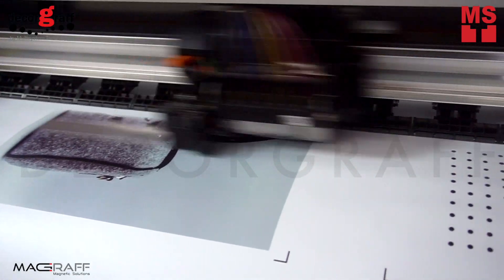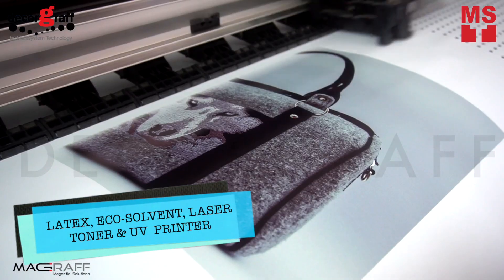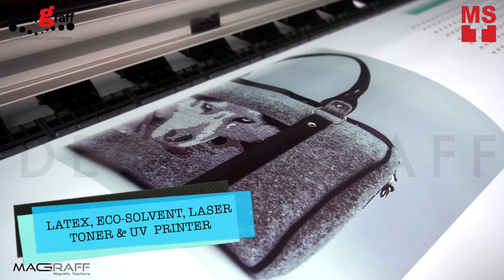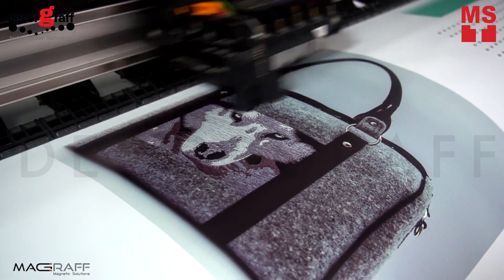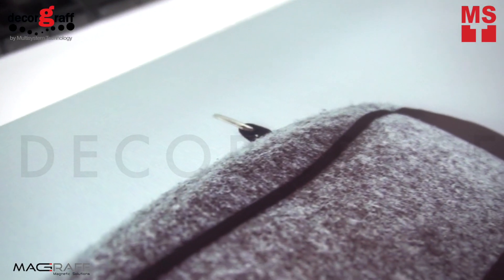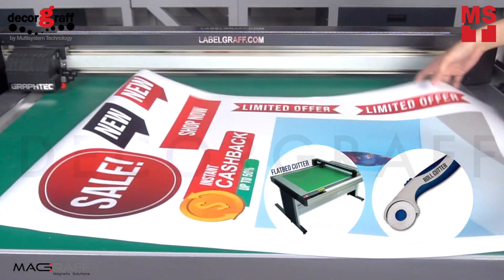Creating magnetic graphics using MediaMag is pretty simple. You can print your design using latex, eco-solvent, laser toner, and UV printer. You can cut it using any roll cutter, scissor, or a flatbed cutter.